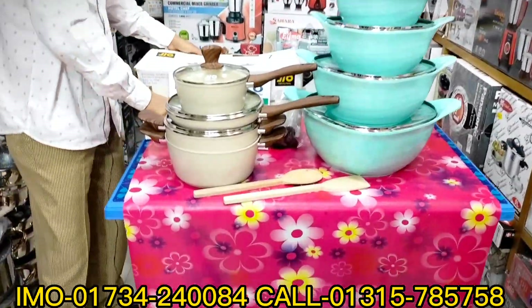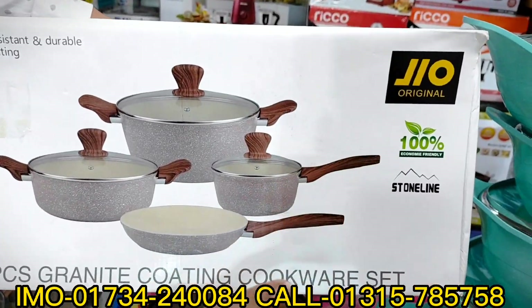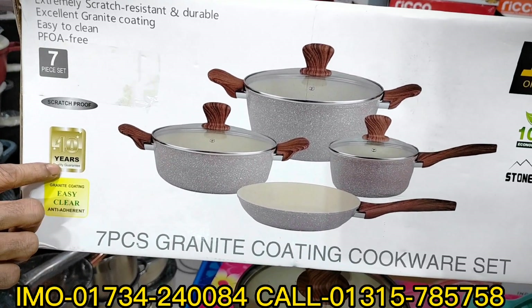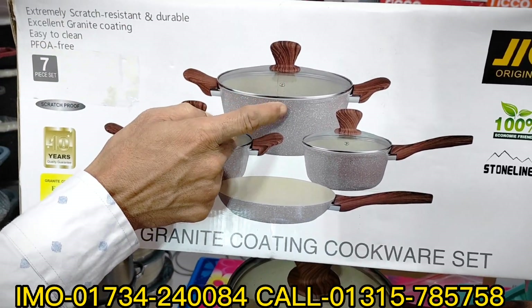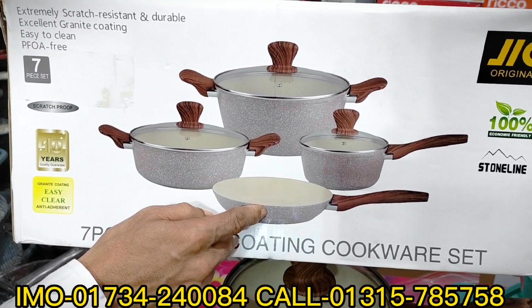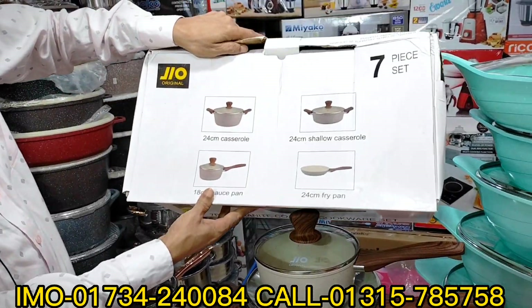Let me show you the Gio band 7-piece set — it is 100% food-grade. The 1-2 cm is 100, the 1-2 cm is multi-pan, the 1-2 cm is fried pan, and the 1-8 cm is a mill pan. I will use the Gio band.